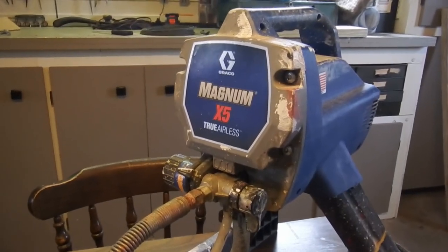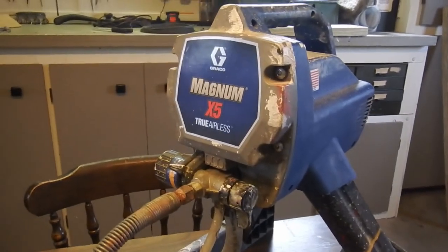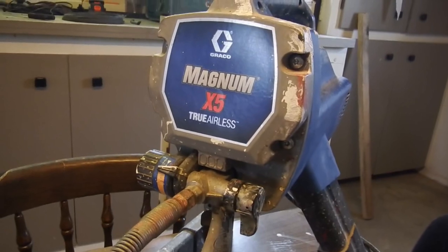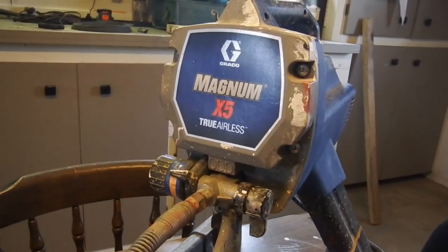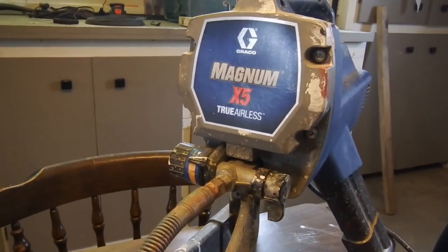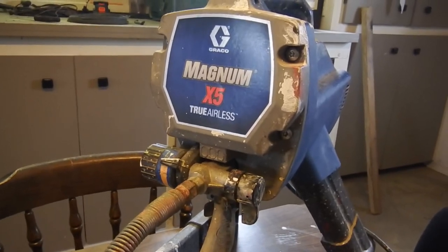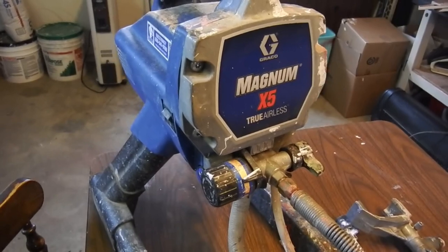Welcome to another video. In this one we're going to go through how this airless paint sprayer works, or basically how all airless paint sprayers work. If you're new here, hit that subscribe button — I've got all sorts of videos on this X5 and airless paint sprayers in general, and some videos on pressure washers. Going for a thousand subscribers by the end of the year, hopefully we get there.